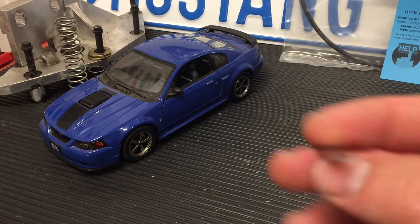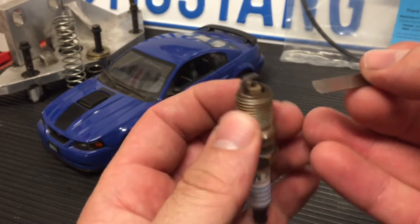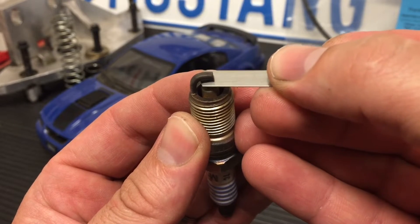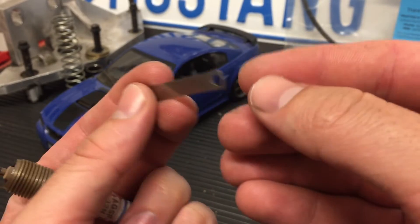Instead, I like these feeler gauges where you simply put them in between and feel the gap. You'd know that this one is definitely gapped higher than .020, which is a very small gap.